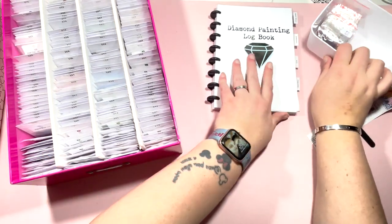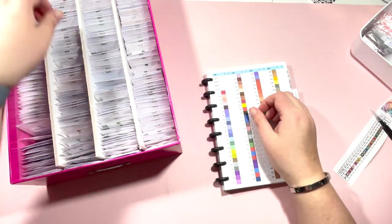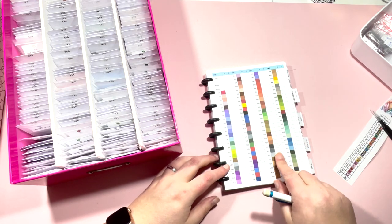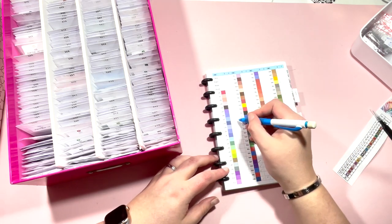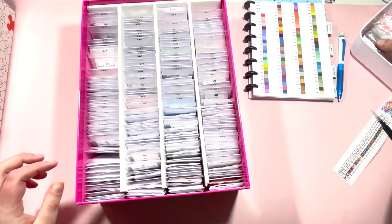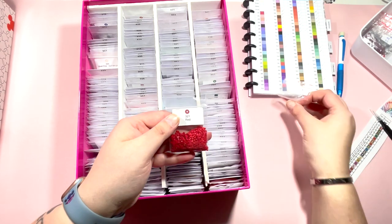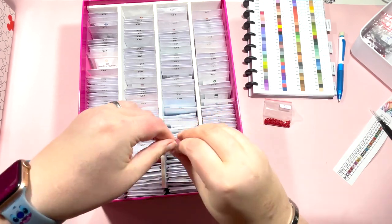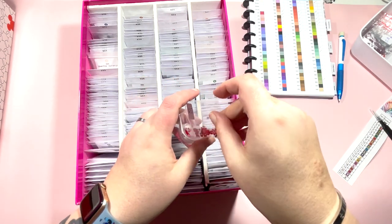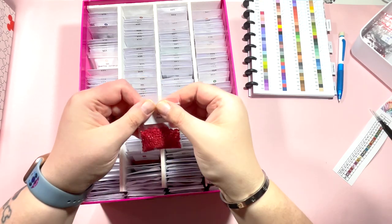I don't like these cheaper ziploc grip seal bags because they cause so much static. If you haven't seen it, there is a flip-through of my logbook - I actually made this myself and it's available to purchase on my Etsy shop, linked down below. So I'm in the spare drills section - number 159 in rounds, I'll give that a tick. Moving on, we have 321. I know I've got some of these - that's the name of the color, 321 Red. I love these stickers because they've got the name of the color on as well.